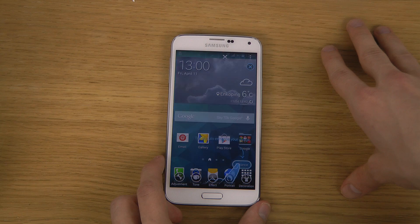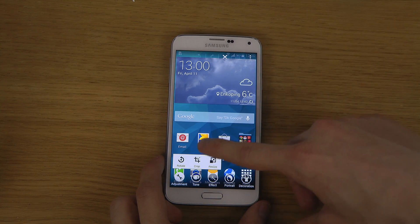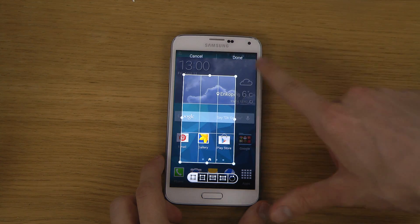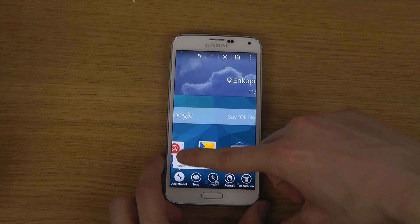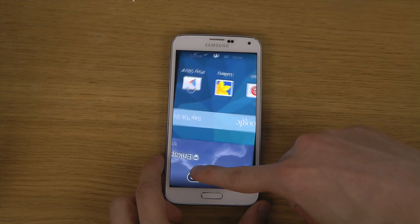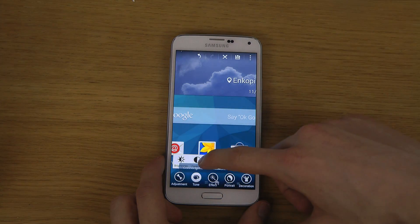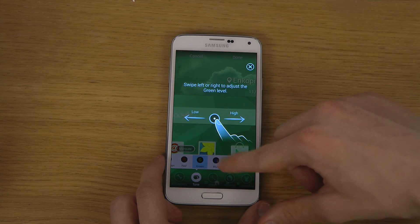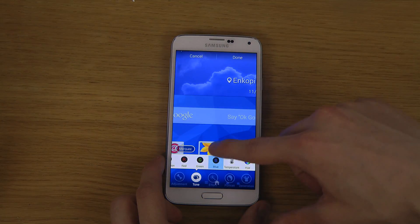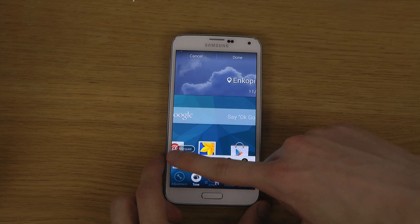Another thing you can do here is edit it. If you tap on edit, you have a bunch of things you can do — some simple adjustments like making it smaller. They show you a tutorial the first time you do this. You can click done when you're ready, and you can rotate it as well. There's a very cool animation when rotating. You can also make it green or a bunch of other colors, and adjust contrast and brightness.